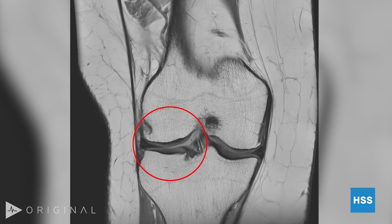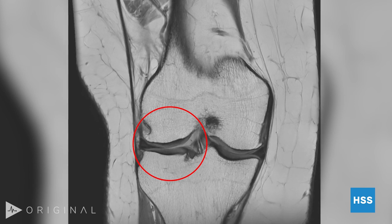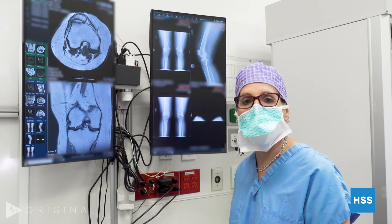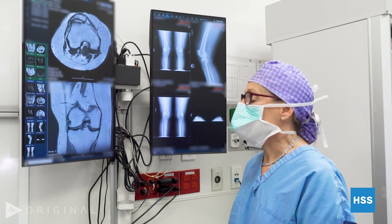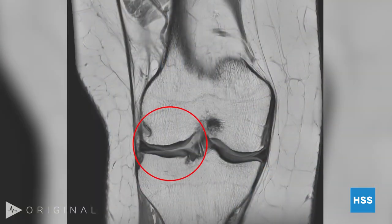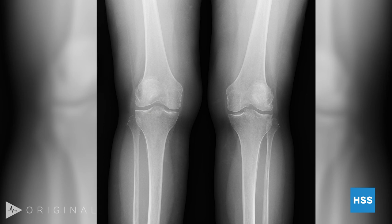We look at the other side, which is the lateral compartment. It looks very similar — they are almost mirror images. They function in the same capacity: weight-bearing when you're standing, walking, jumping, or running. This side also has good cartilage on both sides of the joint and the meniscus. So this is not her problem. On the x-rays of both knees, the joint spaces between the inside and the outside look very good.